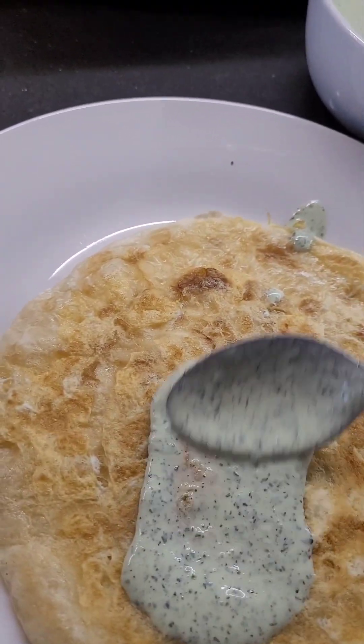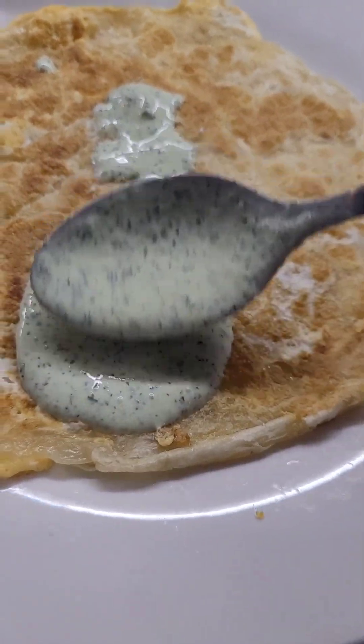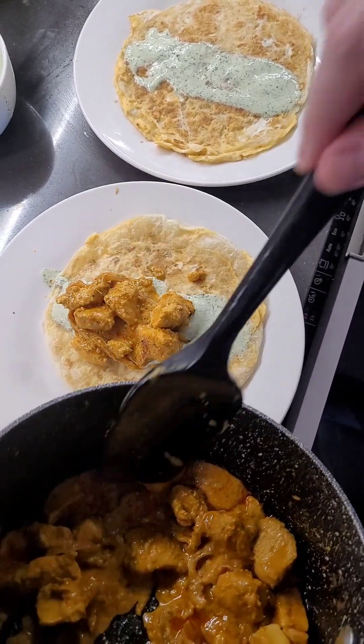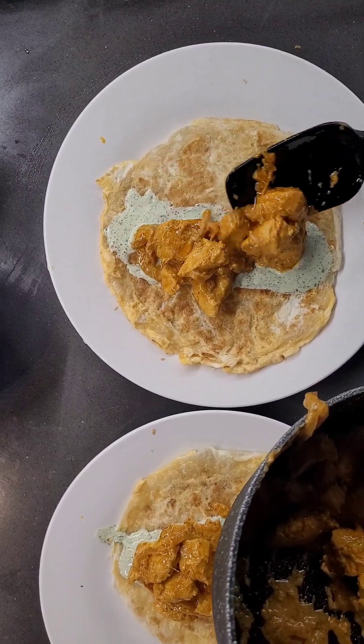While I spill the chutney all over the plate — next up is the chicken. I don't know if that's a lot or not, but it does smell great.